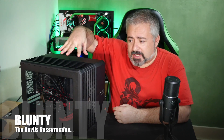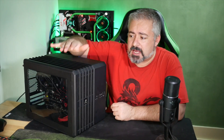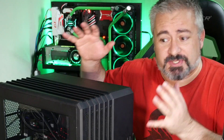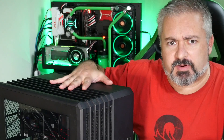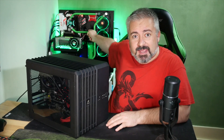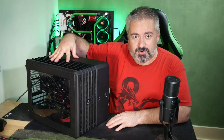Subscribers and loyal viewers will recognize this. This is Devil's Crevice, a gaming rig that I built around July last year. Devil's Crevice was a fantastic rig — it served me very, very well. Unfortunately, it did not survive the transition to this build back here, which is my current main rig, R2 See-Through, because several of the most vital components were donated to make that rig live.